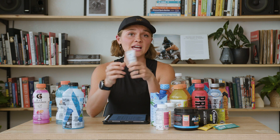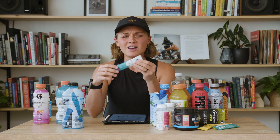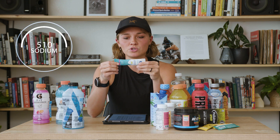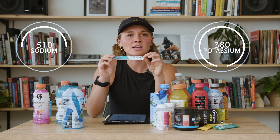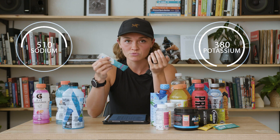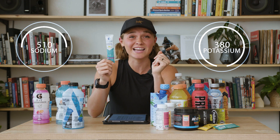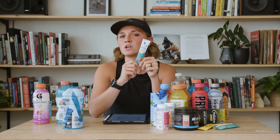Liquid IV has a pretty good ratio of sodium to potassium — I'd like to see a little bit more sodium personally, but it's 510 milligrams of sodium to 380 milligrams of potassium. This one does have a little bit of sugar in it as well, which does help the absorption of electrolytes and rehydrating you. So this would be a good option. I see these in gas stations all the time now, so I'd probably grab this over anything else.